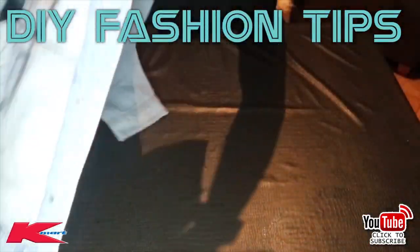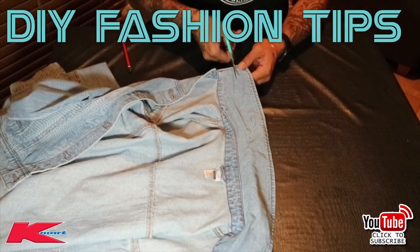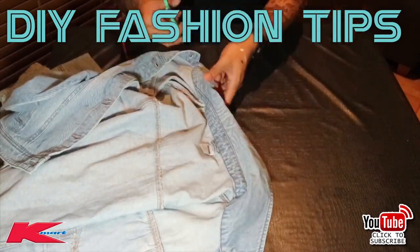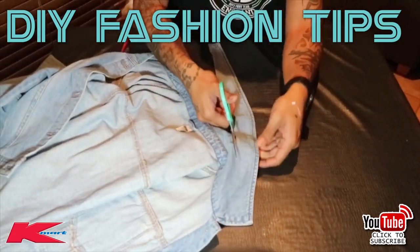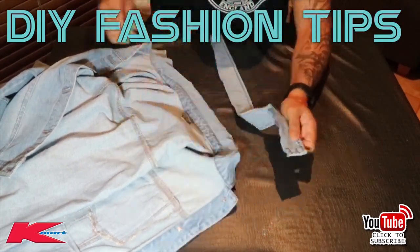What we're going to do with the collar is lay your jacket down, grab your scissors, and cut halfway down the collar. Don't be scared to cut. You only need to remember you're distressing — go straight down, don't worry about a straight line, just make sure you've cut it open so you can start distressing.